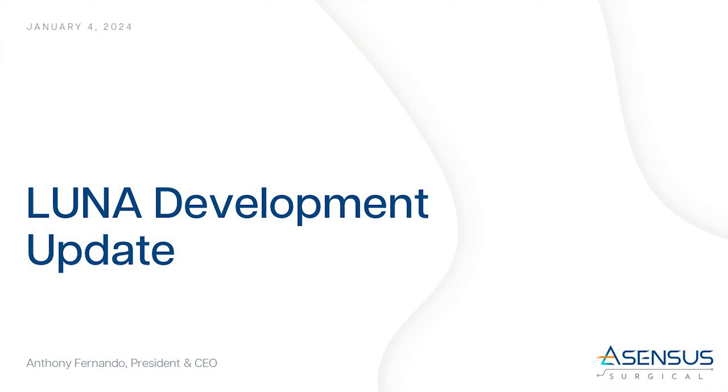Hello, I'm Anthony Fernando, President and CEO of Asensus Surgical. Thank you for joining us for an update on the development of our second generation surgical robotic system, LUNA.